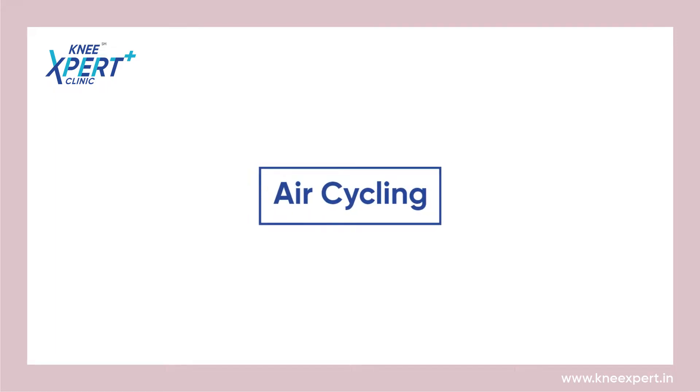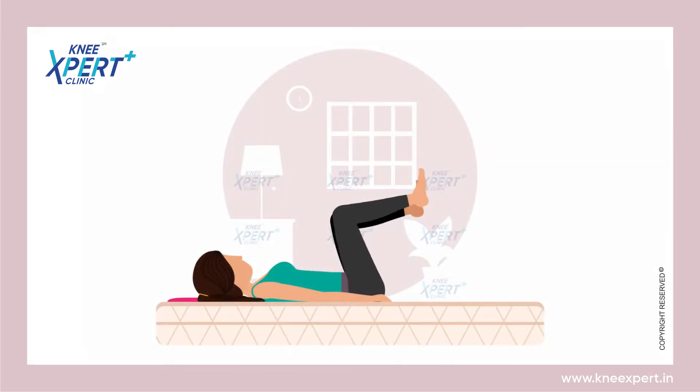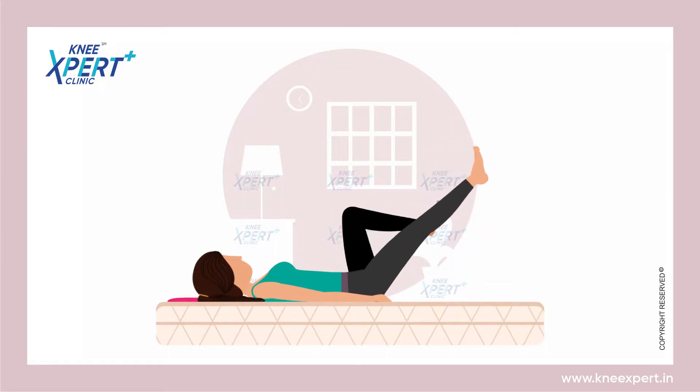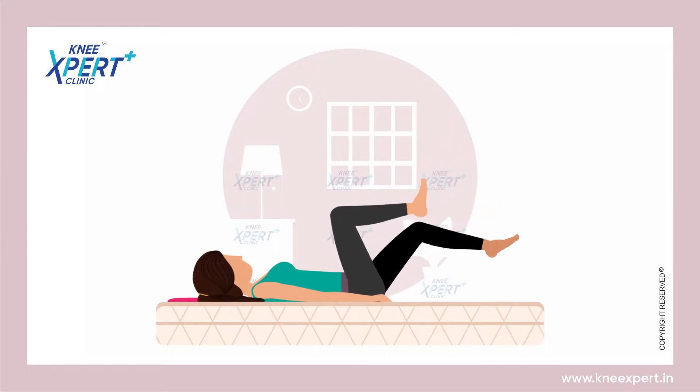Air Cycling Exercise. Lie down on your back, place your hand beside your hip and both legs should be straight.